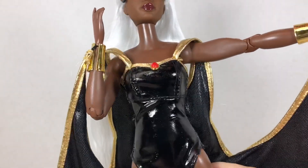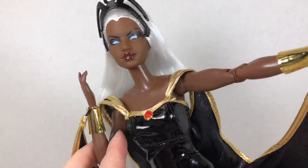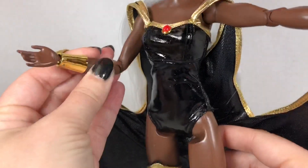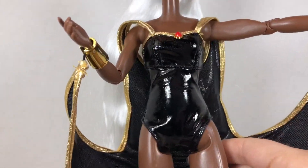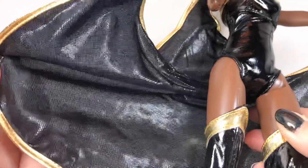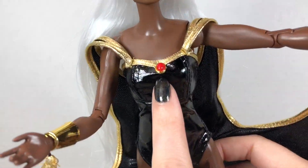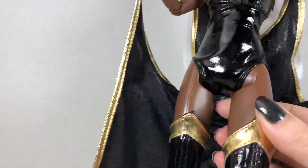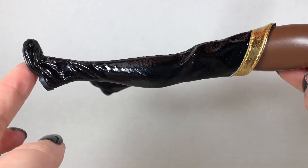She has her classic black headpiece, and she is wearing her original costume from the 70s — a black bodysuit in a kind of faux leather material with a silky cape with gold trim. She's got a red stone on the bodice, and then she has these thigh-high black boots.